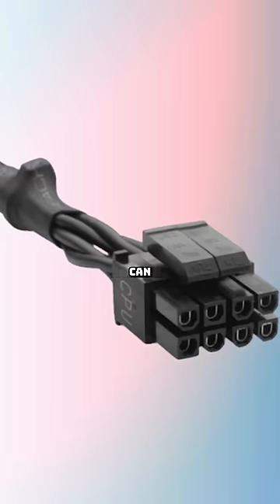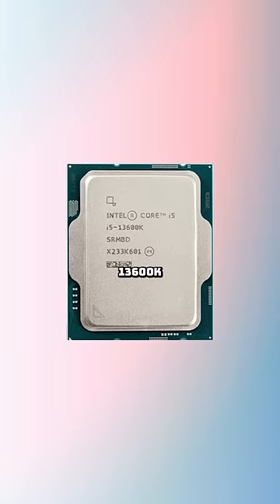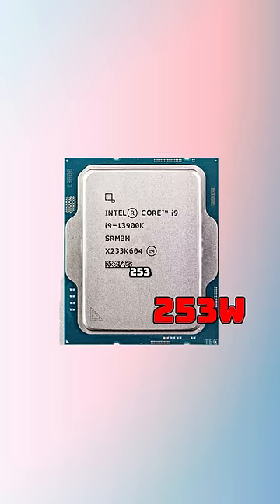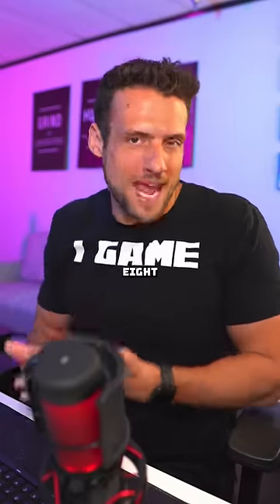The normal 8-pin connector can supply up to 336 watts of power, and CPUs like the 13600K have a max turbo power of 181 watts, and the 13900K does 253 watts. Basically, your CPU has plenty enough power just from the 8-pin alone.